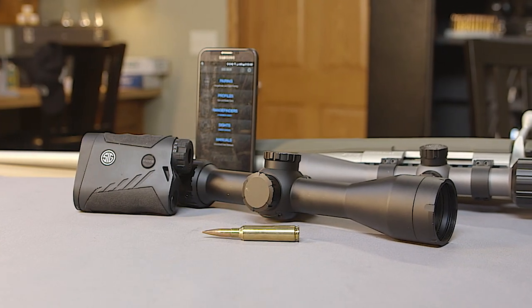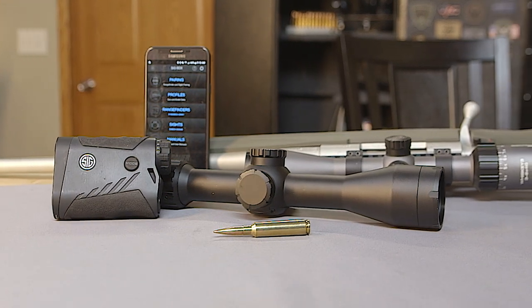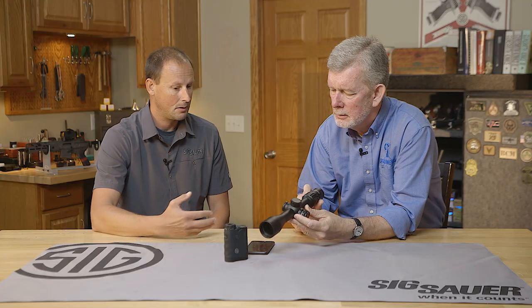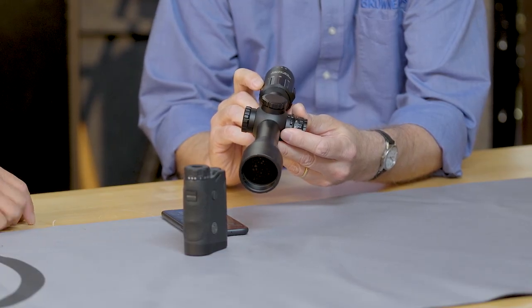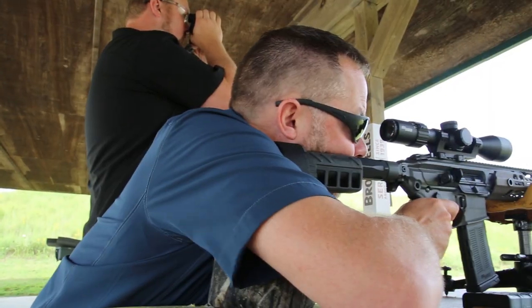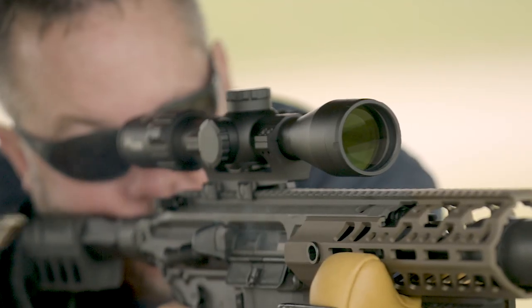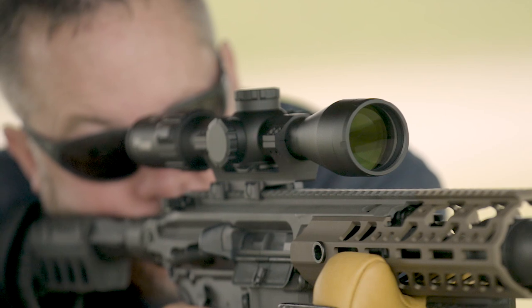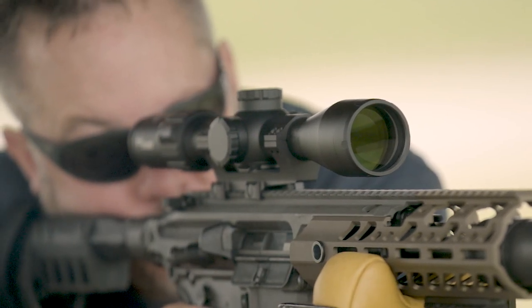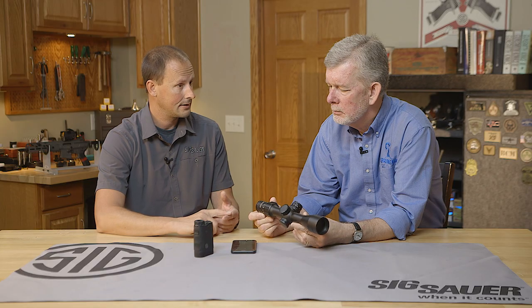It's sophisticated but it's easy to go with. This is our new Sierra 3 BDX system — BDX stands for Ballistic Data Exchange. You can put in your ballistic profiles like you did on our Kilo 2400 and have the ease and simplicity of running it now in all of our range finders. We have the Kilo 1400, 1800, 2200, 2400 BDX, and then our Kilo 3000, which is our range finding binocular.